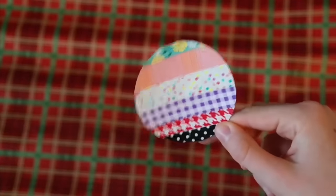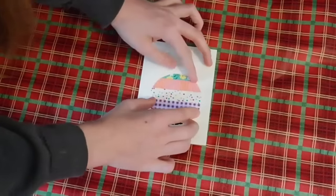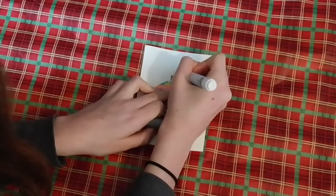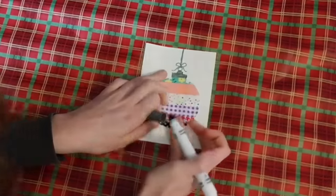Once you have your circle, you can tape or glue it onto your card. Now it's time to draw the top of your ornament. You can do this however you'd like — I was actually looking at a picture, but do it any way that you think looks cute. And once you've finished, you can write Merry Christmas, Happy Holidays, or whatever you'd like at the bottom.